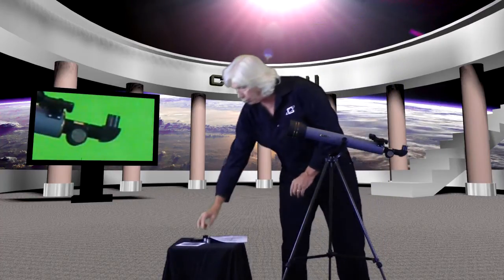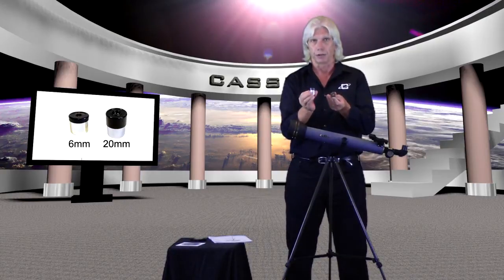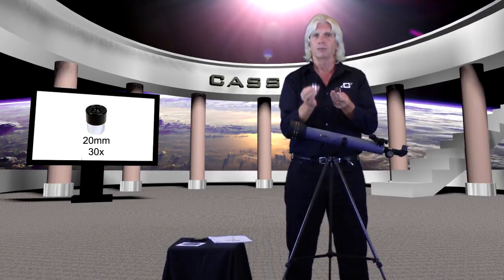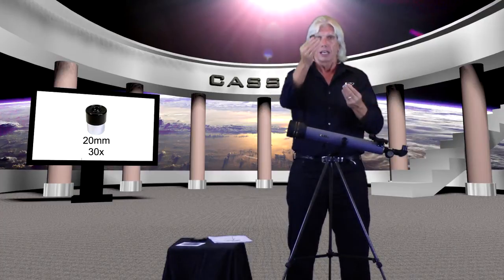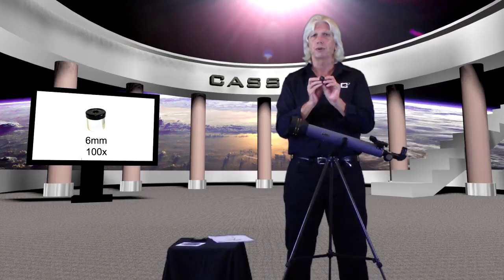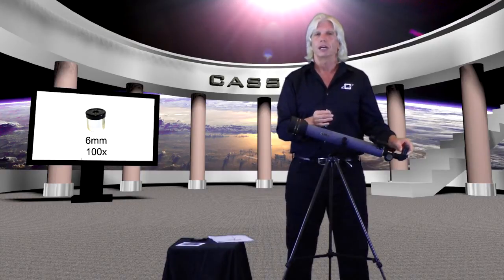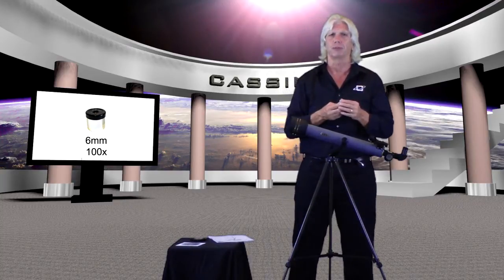Next, go to your eyepieces. You're going to get two eyepieces: a six millimeter eyepiece and a 20 millimeter eyepiece. The 20 millimeter eyepiece is going to give you 30 power, and this is the one I want you to start with — it gives you a wider field of view and a brighter image. Just take the eyepiece, put it in the diagonal mirror, and tighten the set screw. The six millimeter eyepiece gives you 100 power and is your most powerful eyepiece, but refrain from using it until you get more familiar with the 20 millimeter and how the focusing and field of view work.